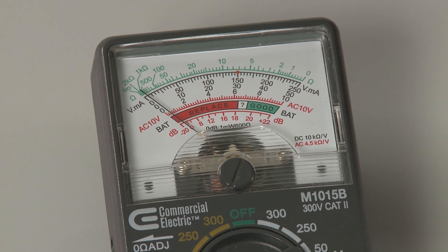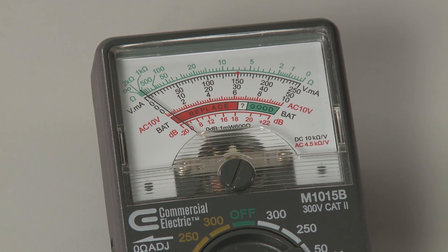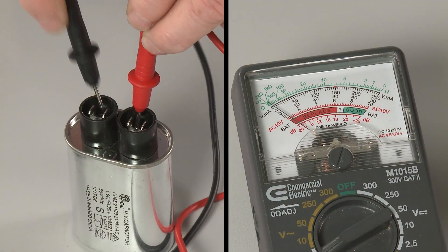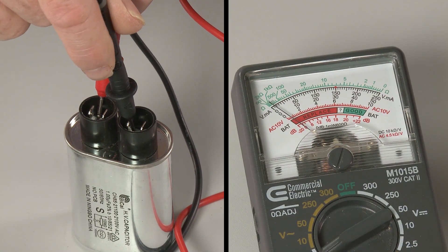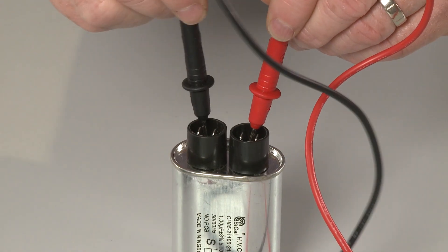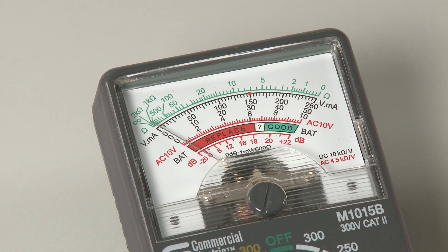The meter needle should deflect towards zero ohms and return toward infinite resistance. Reverse the probes and you should observe the same result. If the needle does not move or stays near zero ohms, the capacitor has failed.